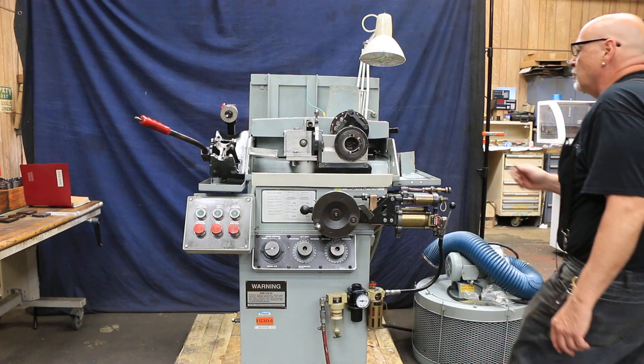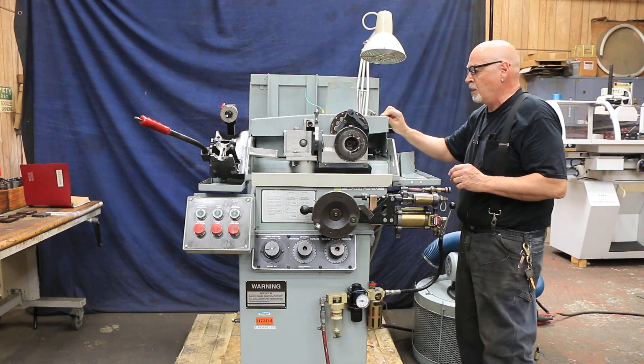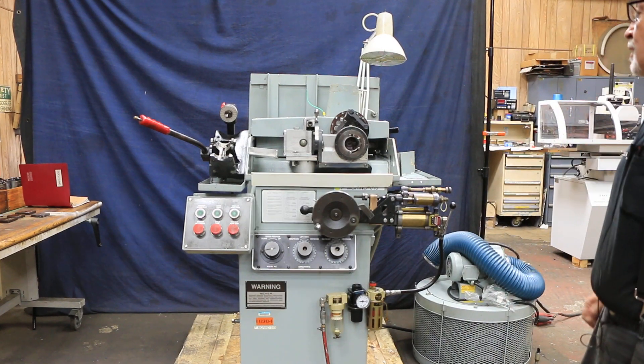What you have here is a grinding wheel inside with different angles on it that can be dressed on it. There are different dressing cams so you can put different angles for different types of drills on there.